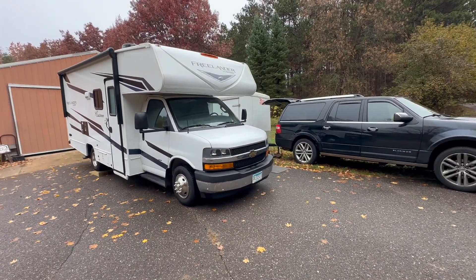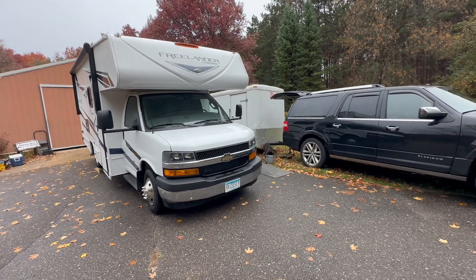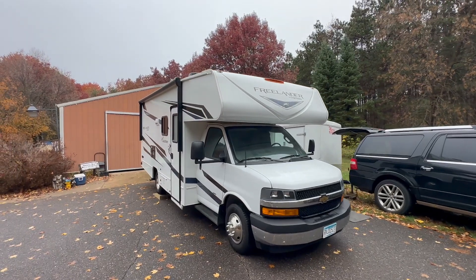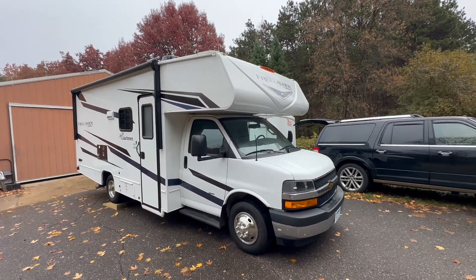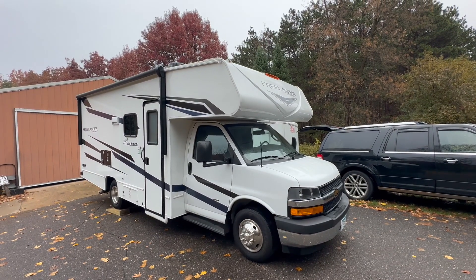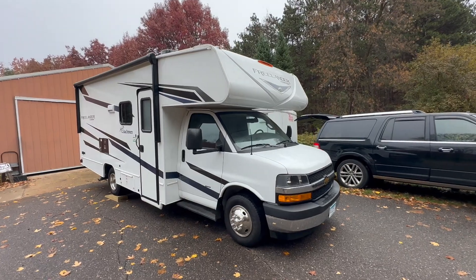Oh hey, here comes Bear — there he is, we've got a bear spotting! All right, so 800 watts on the roof, two SOK batteries for 412 amp hours, and a Victron MultiPlus installed in here.